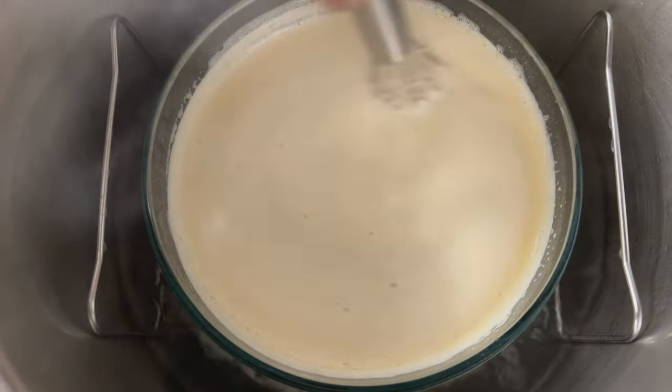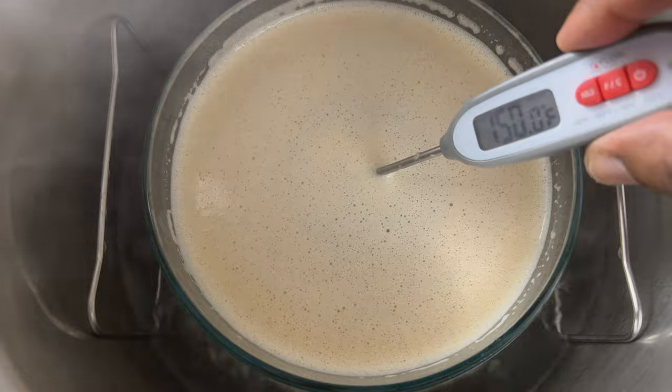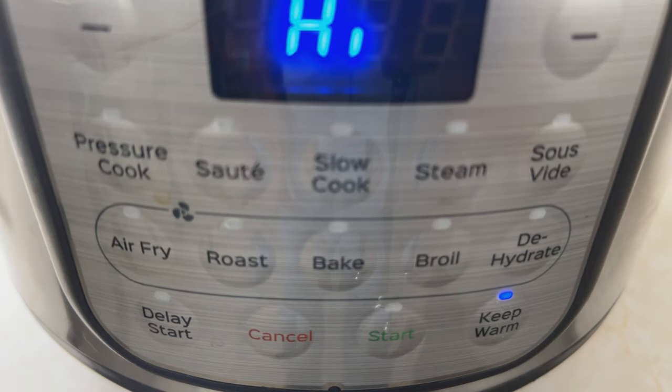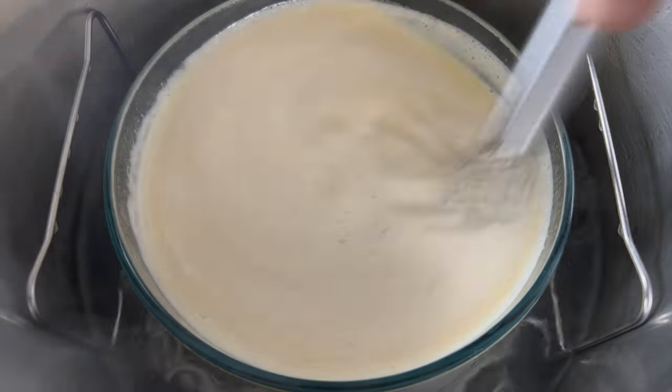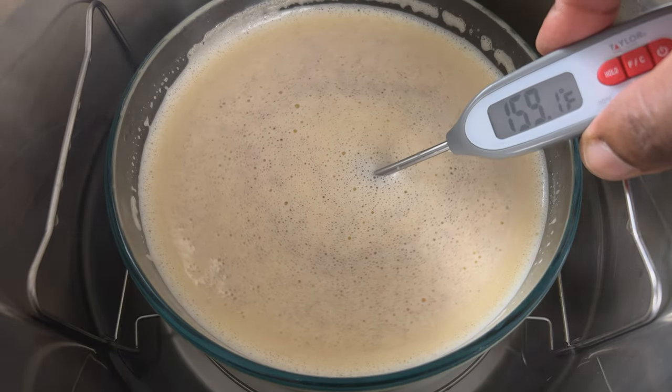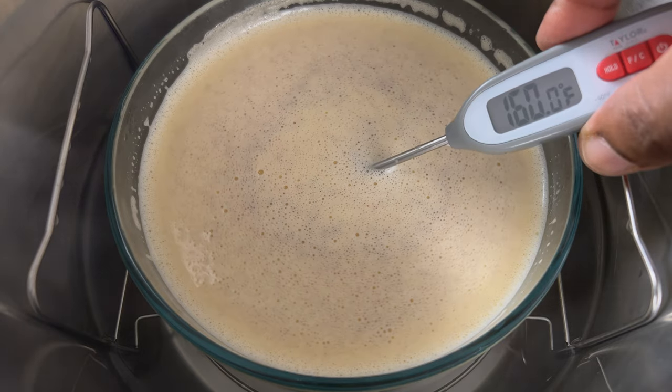You don't want to scramble the eggs. Once the eggnog reaches 150°F, switch your Instant Pot to keep warm. Continue stirring, and then once the eggnog reaches 160°F, remove it from the pot carefully.